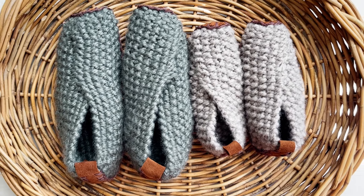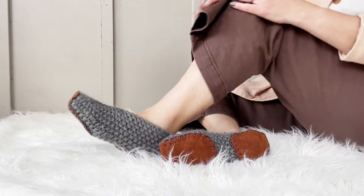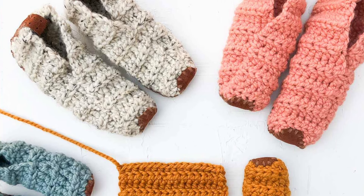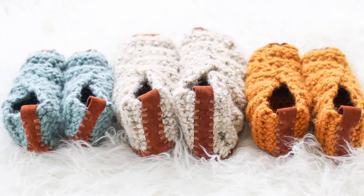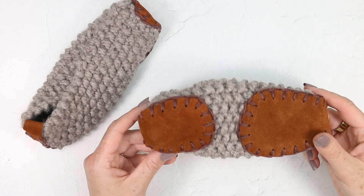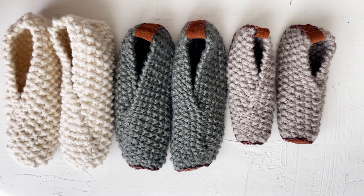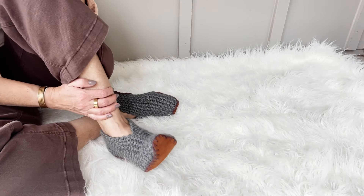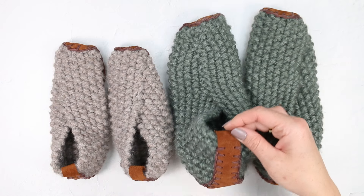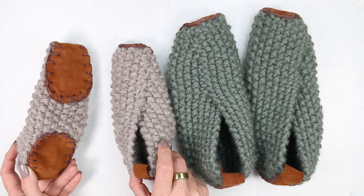This technique is perfect for adding soles to our two-hour slipper patterns. We have both a knit and crochet version, so you can pick your favorite craft, whip up a pair of slippers in the time it takes to watch a movie, and then add these leather soles for the perfect gift, or of course to keep for yourself. Both of those patterns come in toddler to adult sizes, so we've got everyone covered, and I even show you how to customize the stitch and the sizing.